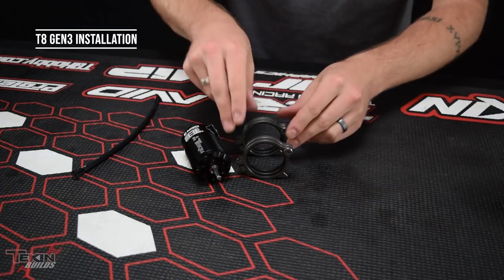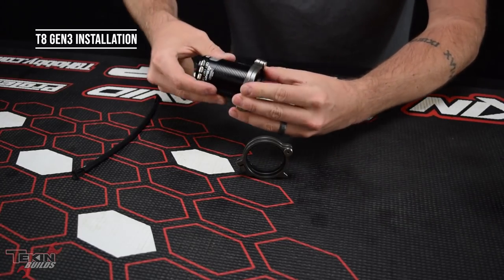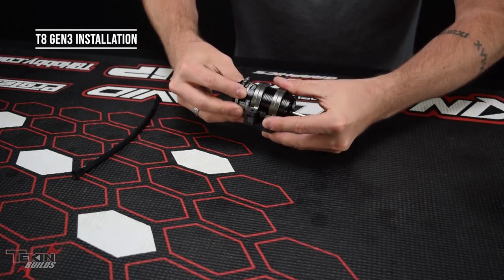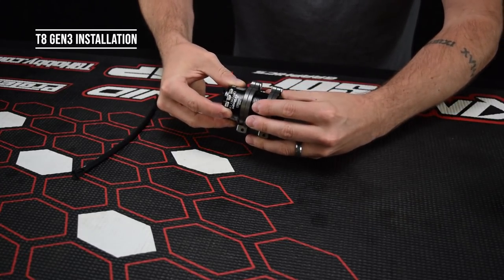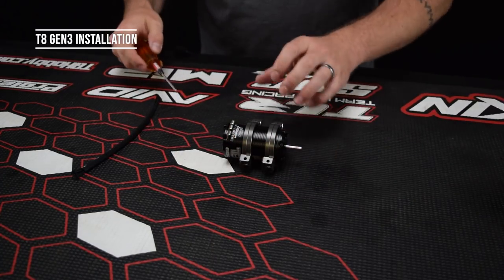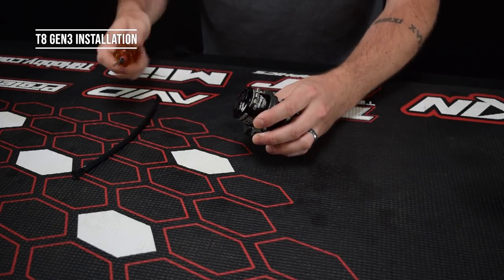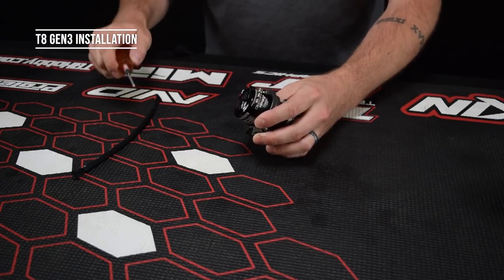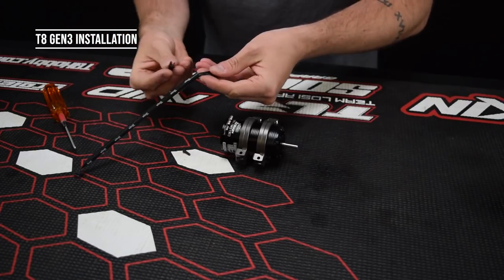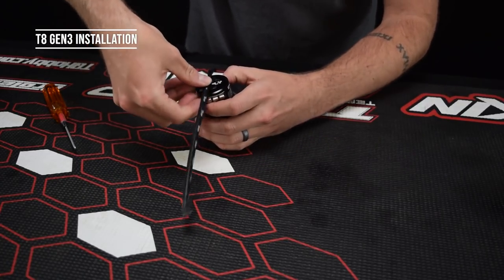Once you've got the O-rings inside the TLR motor clamp, you just want to line them up a little bit so that we can slide these over our motor. Get them close because we're going to throw it in the car and then that'll set the spacing. Before we mount our motor in the chassis, we want to undo this screw holding the sensor wire clip. Take your sensor wire, pop it into this clip, and then reinstall that clip on the back of the motor.